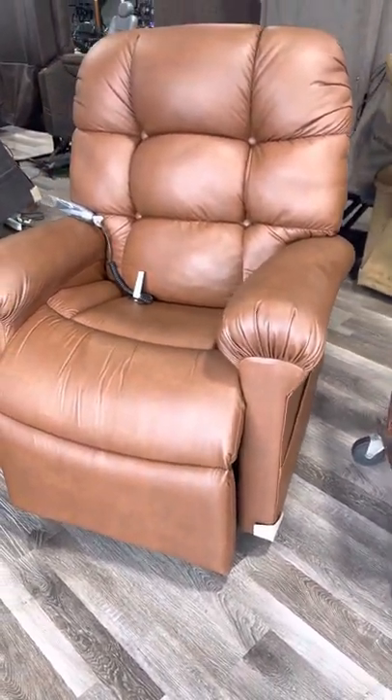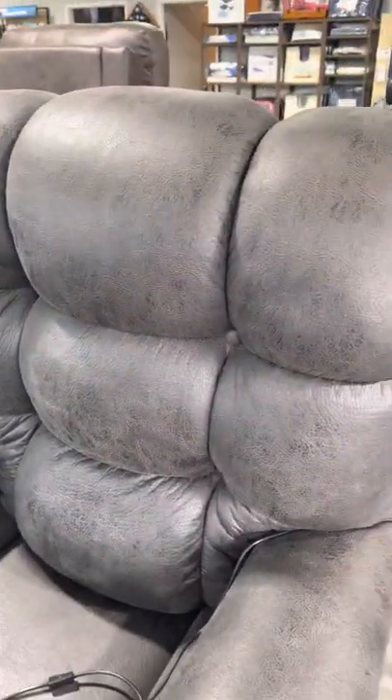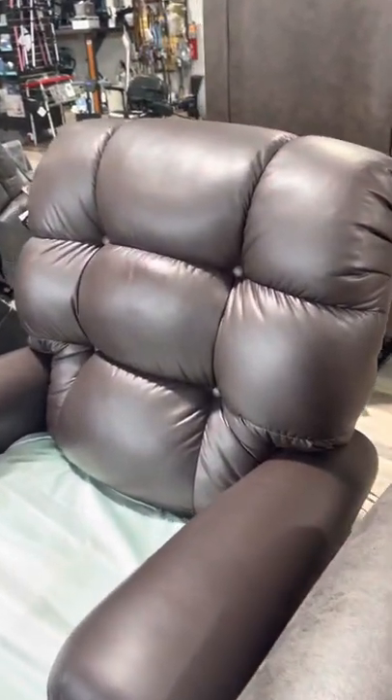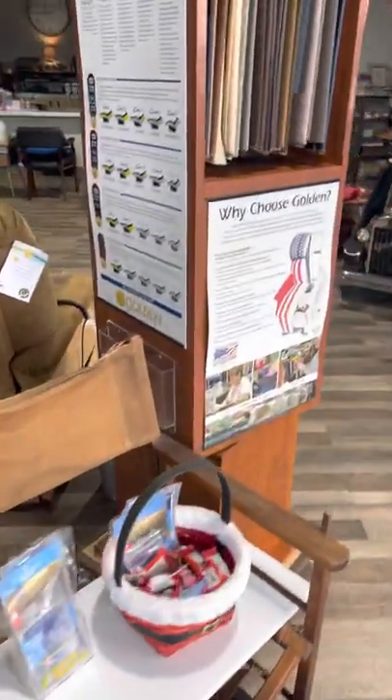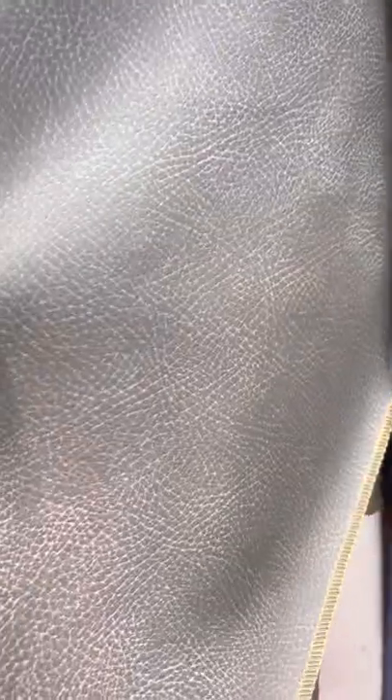Over here is another one in padded suede or micro suede, and there's Coffee Bean Brisa. If those colors aren't for you, check online or let us know and we can send you a sample. Colors include Shiitake, Iron — these are the Brisas — and Buckskin.